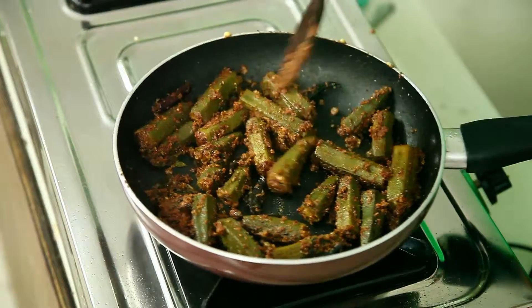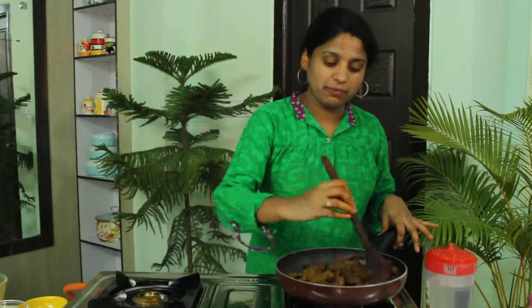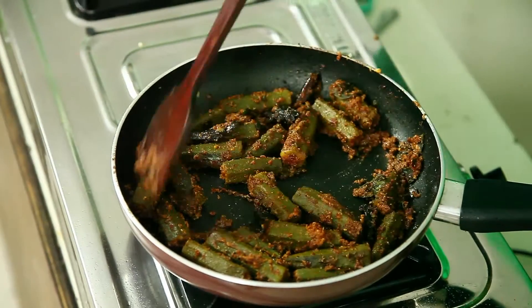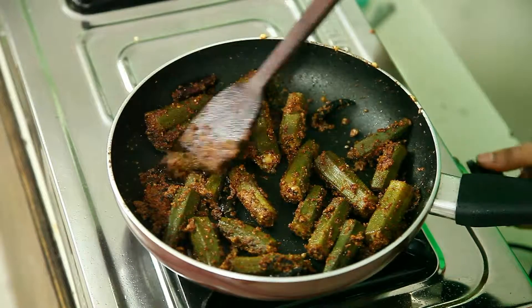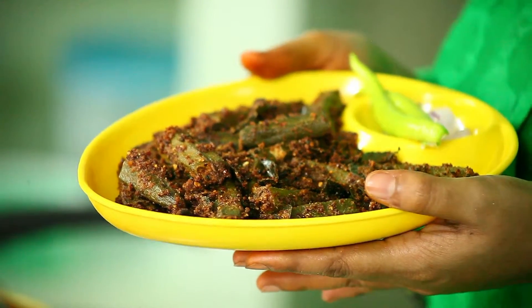As you have seen, I have used very little oil in this because sesame contains oil itself. You can see the layer of oil on each and every piece. Use less oil whenever you are using sesame because it contains oil in it. Now this is ready — the water is all absorbed and the pieces have become dry. Let's turn off the stove and take it into a serving bowl.